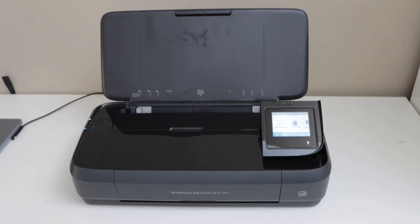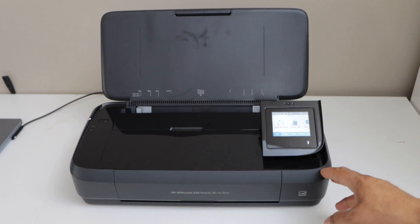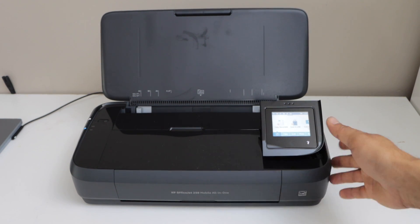In this video, I am going to show you how to reset HP OfficeJet 250 mobile printer to the factory defaults.